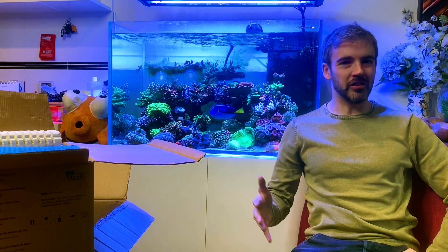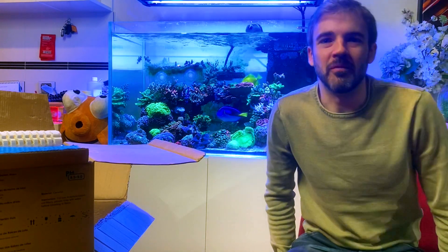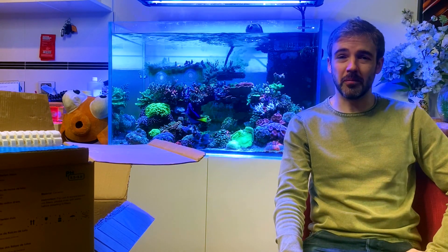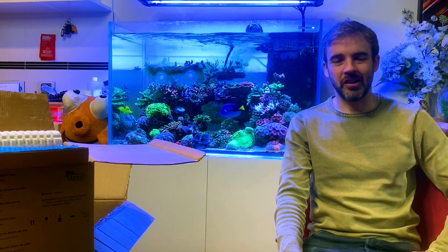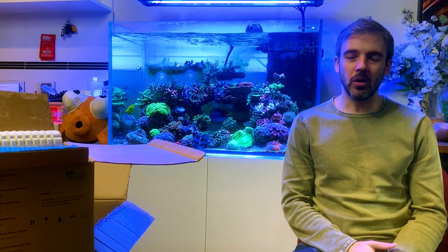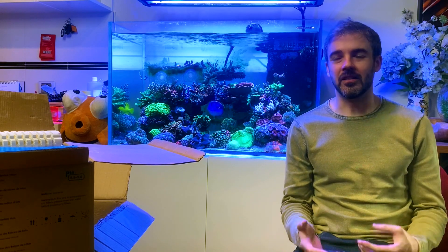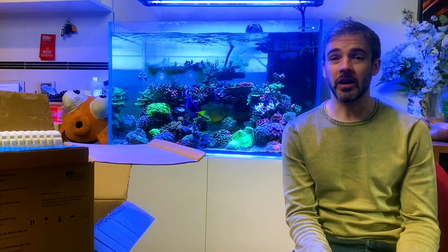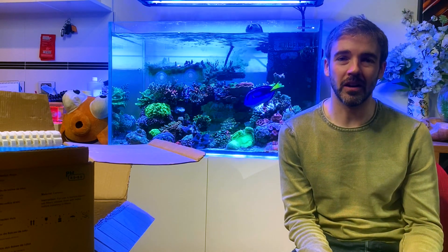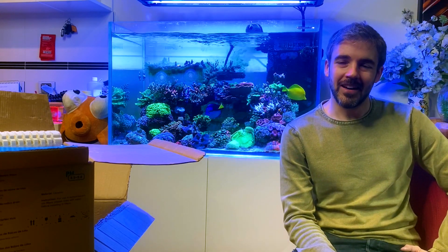Hi everyone, my name is Marcus and you're watching the Reef Nerd YouTube channel. Today is something a little bit different. I've been sent some products — I don't normally agree to do videos on products that people want to send me. Companies reach out all the time, but most of the time what they've got is something I've already done a video on — just another brand of the same thing, nothing new to talk about, plain boring with no real education piece.